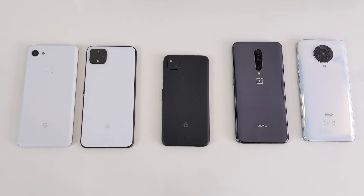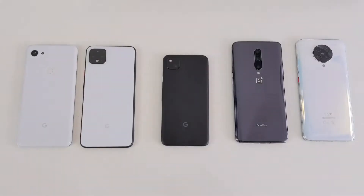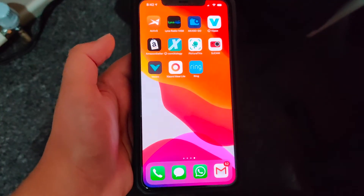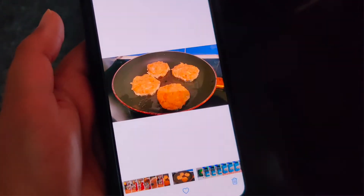Hey guys, welcome back to Glamour Gadgets and Gaming by Leah. It just gets better and better with Google. Not sure if you guys have heard, but we are now blessed with that super special feature only Apple's iOS devices offered.